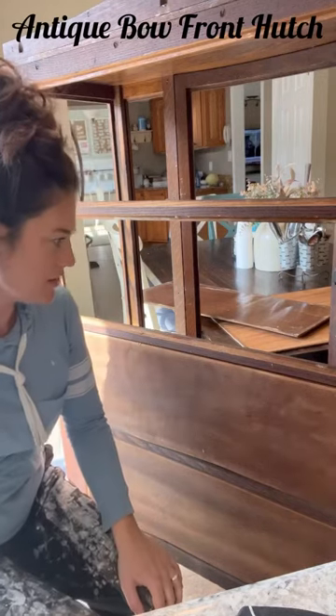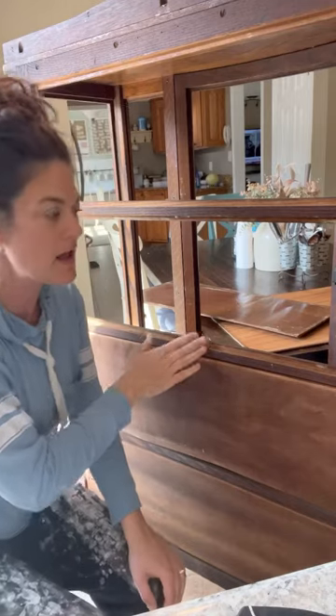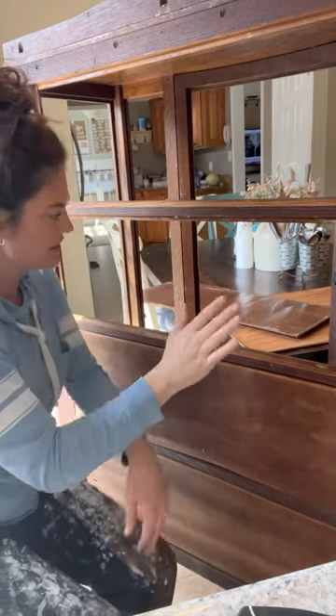Hi guys, I just wanted to come on here to show you this vintage bow front hutch I'm working on. There was some water damage to the back panels here.